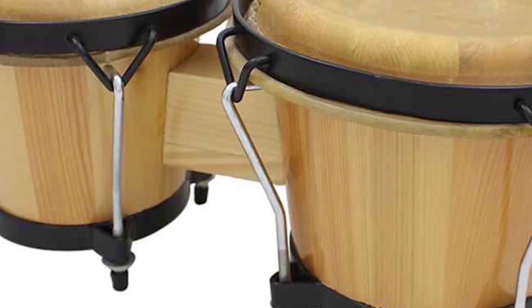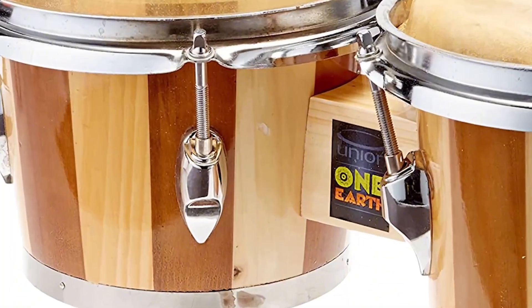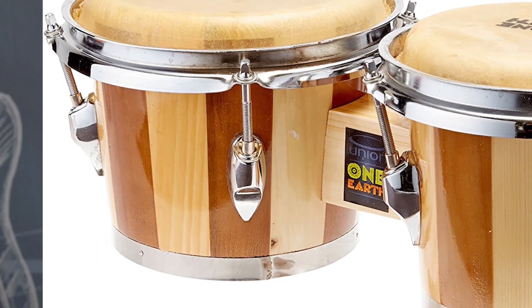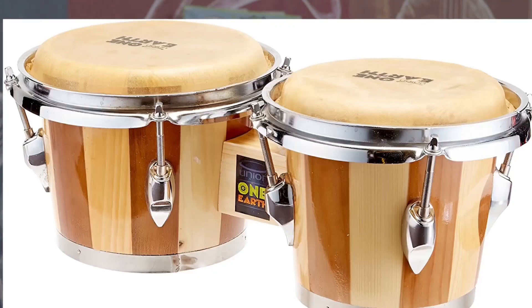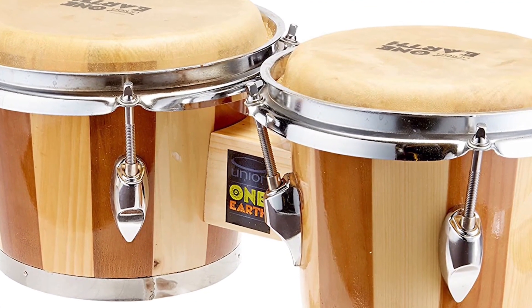Now let's talk about the bridge or center block. As I explained in the introduction, the bongos were originally independent single drums. What they've done now is to bridge two drums together — that's why it's called the bridge. It marries the two drums, the macho and the hembra, together.